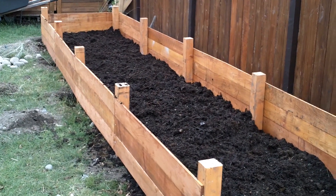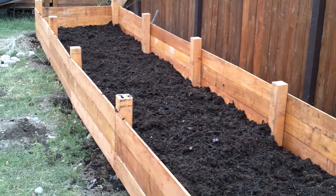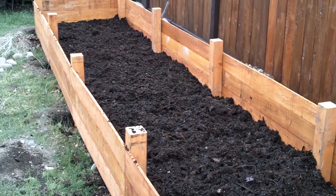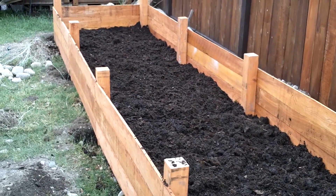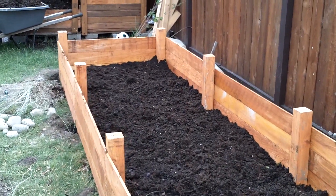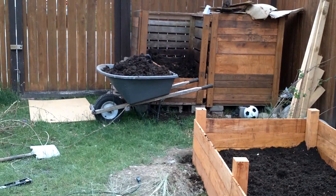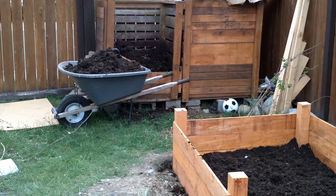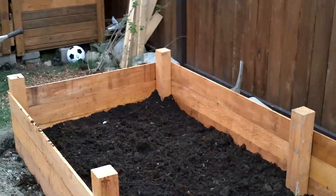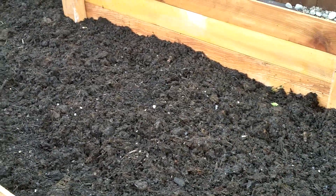I've started to fill in the raised bed with compost. So far I think I have about two and a half cubic yards in there and quite a bit more space, so there's going to be a lot of compost needed. I hope I can make that much. I'm getting most of my compost right now from my compost bins — I've been going for about a month and a half and most of the material coming out of there is looking excellent.